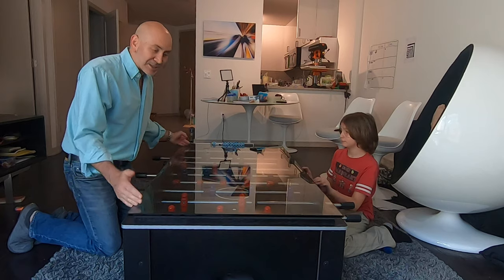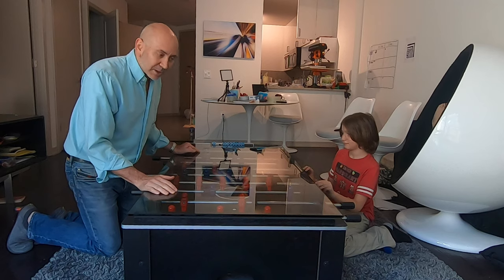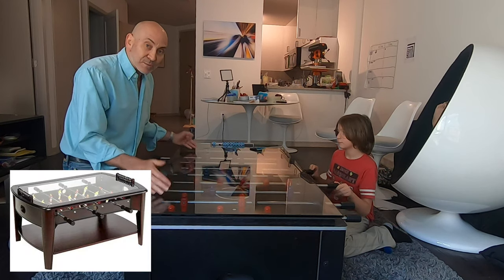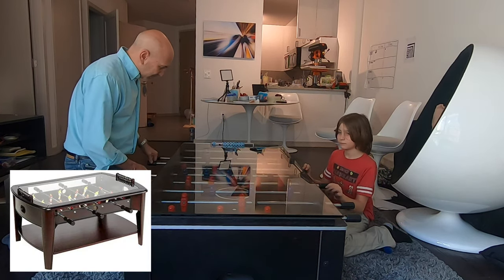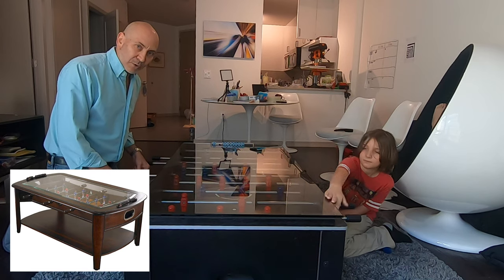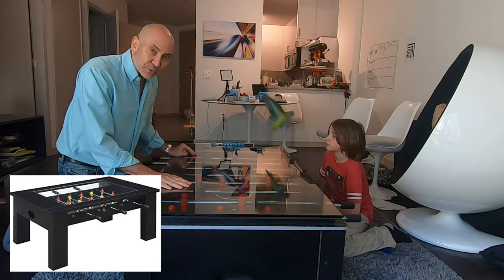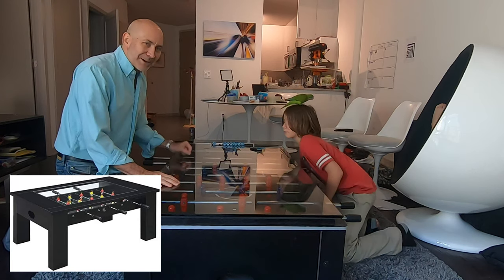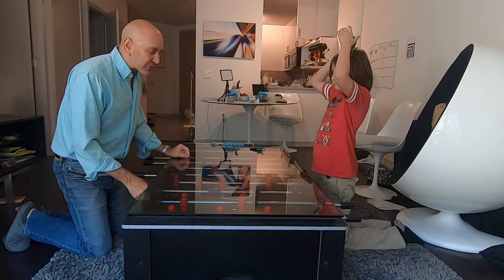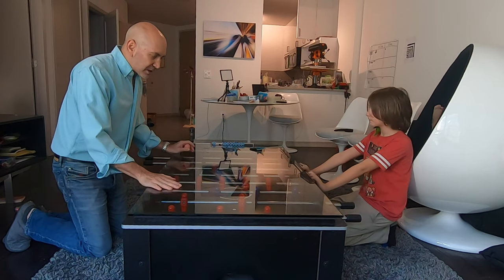There are other foosball table coffee tables but they are smaller — they only have three rods and four people or kids couldn't play on those. They're more coffee table than foosball table. I wanted a real competition-size 52-inch three-goalie foosball table that was also a coffee table, and I put about 350 hours into this thing over three months.